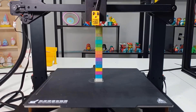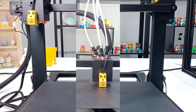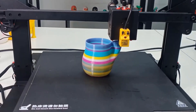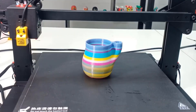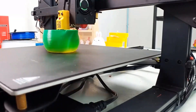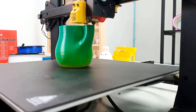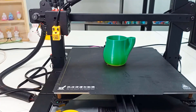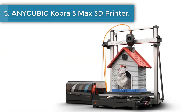The Zonestar Z8PM4 Pro has a maximum effective printing volume of 300 × 300 × 400 mm, suitable for most objects that need to be printed. Furthermore, the base footprint of the machine is only 560 × 560 mm, allowing it to be conveniently placed on an office desktop.